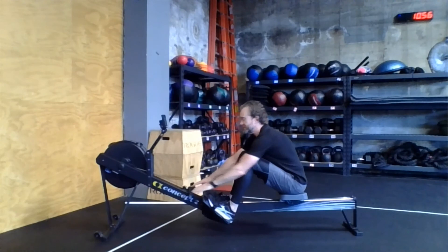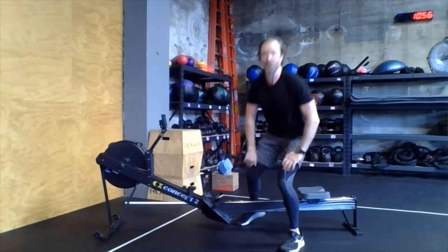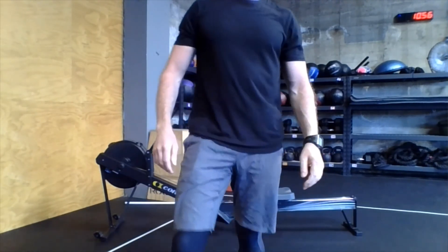Those are your tips of the day. Keep those in mind when you're warming up and when you're doing your workout today. Get after it, guys — have fun, work hard, and I'll talk to you tomorrow.